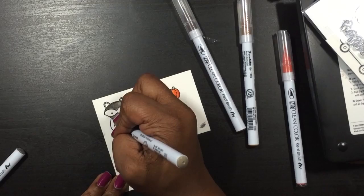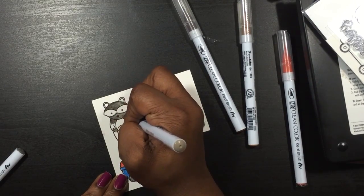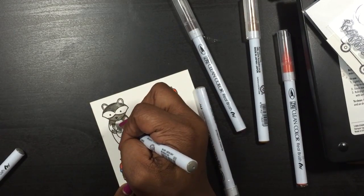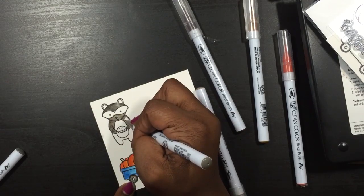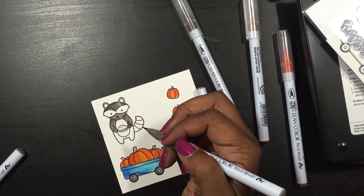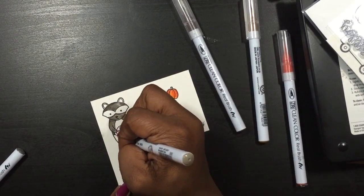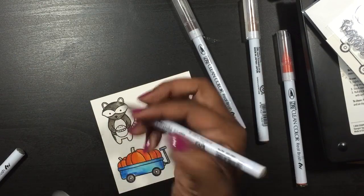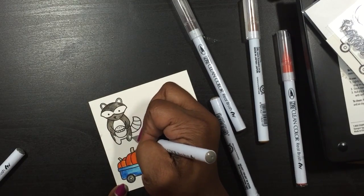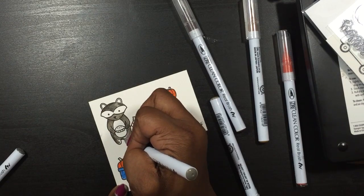I'm basically using all the grays that I have in my 48-pack of the Zig markers. I'm not going to try to say the long name because every time I do I butcher it. But again, I am not using any water — I'm just using marker to marker. I find that I get a better effect that way. I do like adding water to it, but I like this way a little bit better.